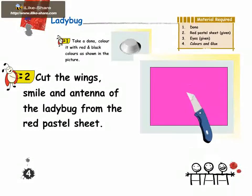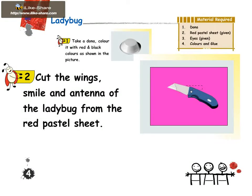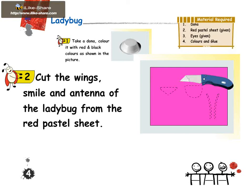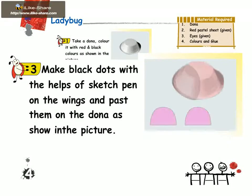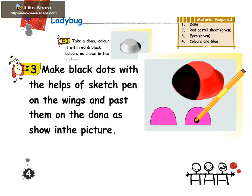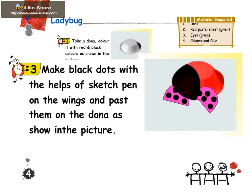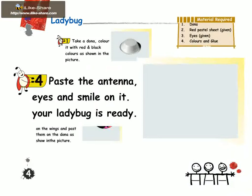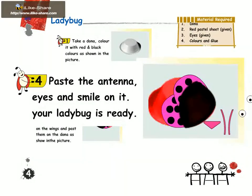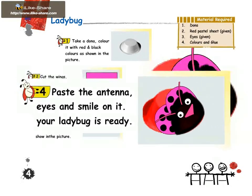Make dots with the black sketch pen on the wings and paste them on the donut as shown in the picture. Paste the antenna, eyes, and smile on it. Your ladybug is ready!